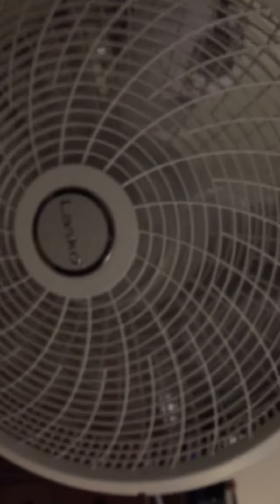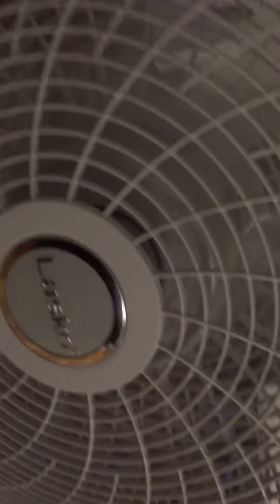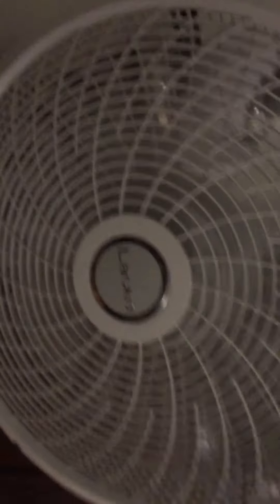Our second fan is the 18-inch Lasco pedestal fan. It's a very great fan for how well it blows air — I have to give it a five out of five. Here's medium speed. I'll be showing oscillation and spin down.